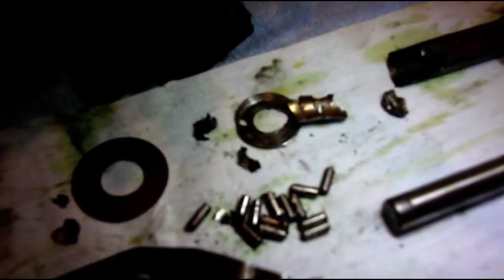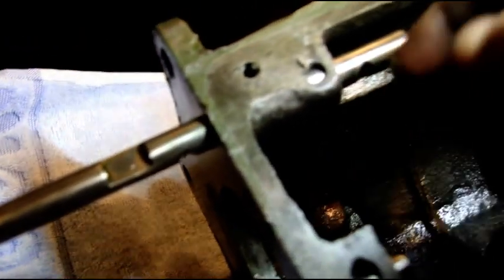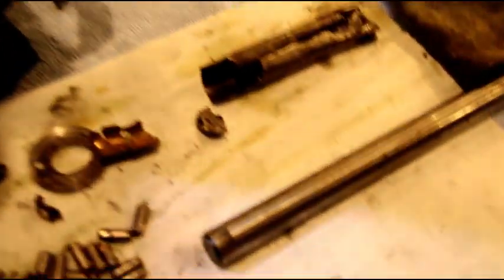Thrust washers got eaten up, cluster gear bushings completely missing — there's not much left of those. Inside the case you can still see a little bit of that GL4 that he decided to use. Let me dig some stuff out of the bottom there. The entire transmission has been eaten up in a thousand miles.